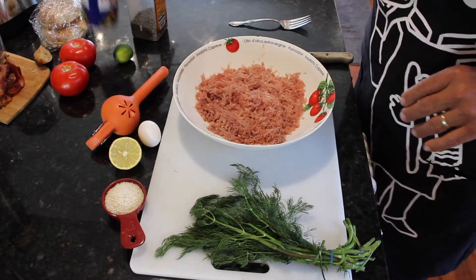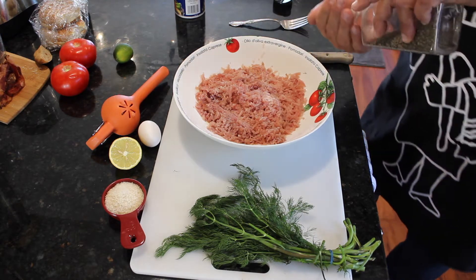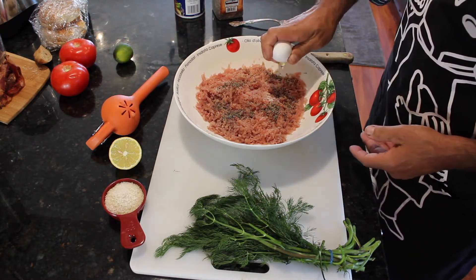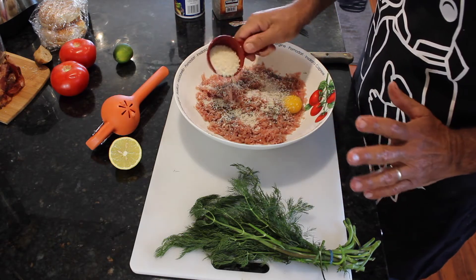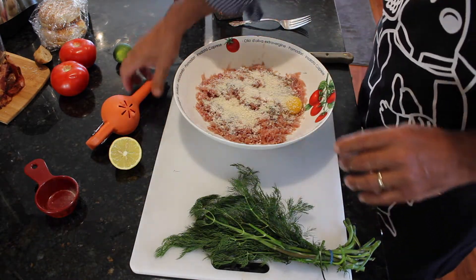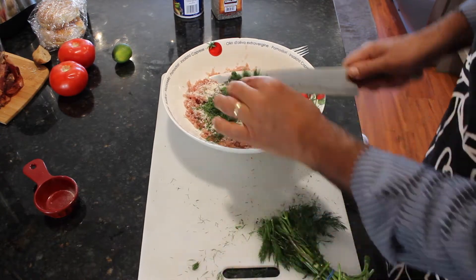We've got all of our ingredients. Let's start creating our tuna burgers. First, we're going to need a tablespoon of salt, then a tablespoon of black pepper. We're going to need one egg, and an eighth of a cup of breadcrumbs — I've got panko breadcrumbs. You can use ordinary breadcrumbs, but please do not use pre-seasoned breadcrumbs; we don't want to muddy up the flavors. This is strictly an American flavored tuna burger. We're going to need half a lemon, and last but not least, dill — probably about a tablespoon and a half of dill.